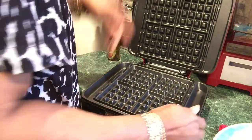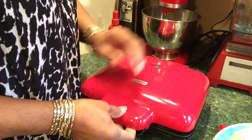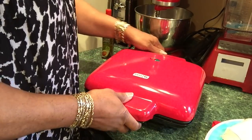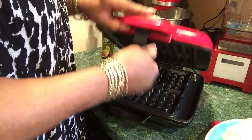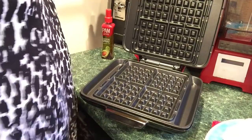It starts heating up immediately. There's no on and off switch, but there is a red light on it that lets you know it's heating up. When the green light comes on, that means it's ready for me to put my sandwich on. Like I said, it's my first time using it.